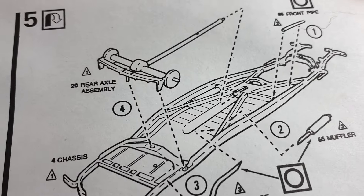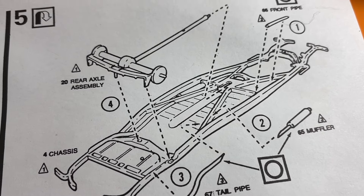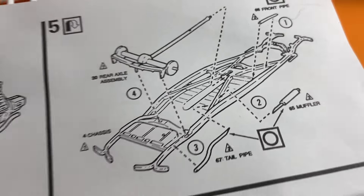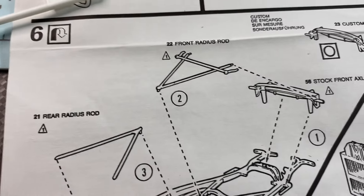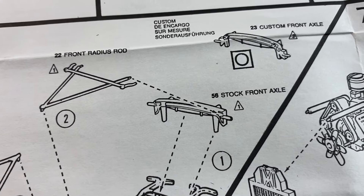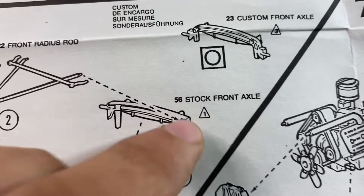We were on part number five, building it as a custom. We got the rear axle assembly in and the pipes. Then we went ahead and did part number six, which was the front radius rods, rear radius rods, and the front axle. We went ahead and did the custom front axle, which was number 23. The stock axle was 56.